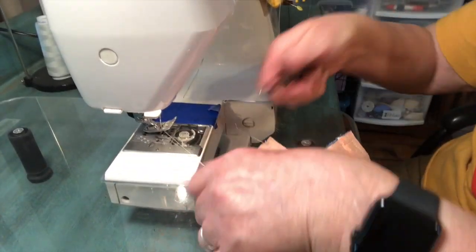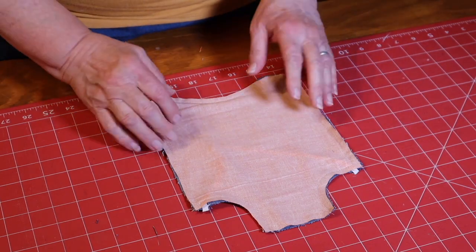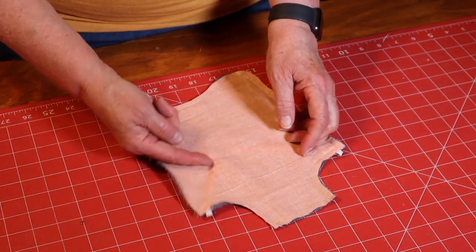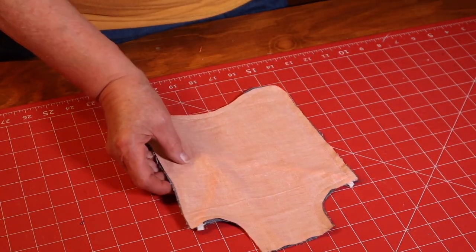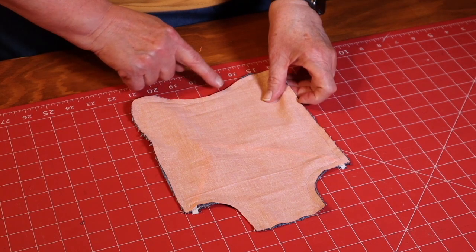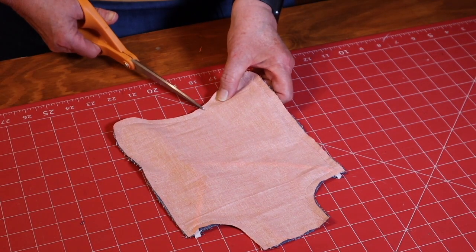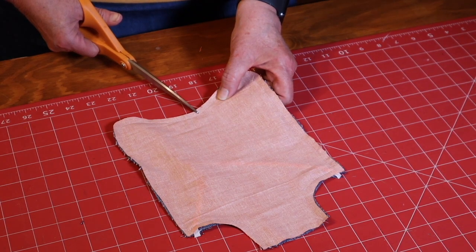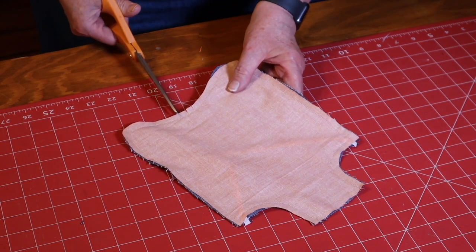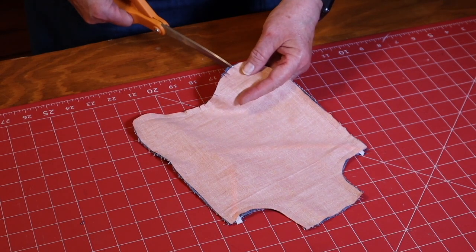Clip your threads. Take the pins out, and before turning it, flip it over and remove the pins holding the elastic inside so you don't poke yourself. Anytime you have a curve when sewing, you want to clip that curve so it turns nicely. Use your scissors and clip up to but not through your stitching. If you accidentally clip through your stitching, you'll need to go back and stitch over it again. Do the same on the outer edge.